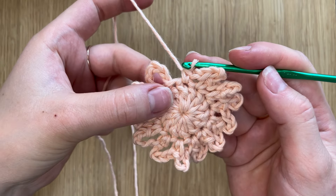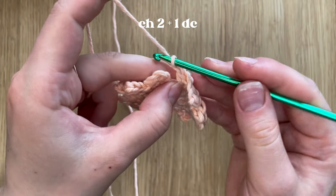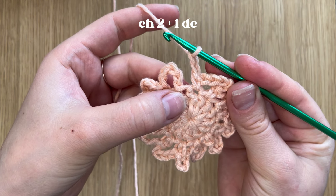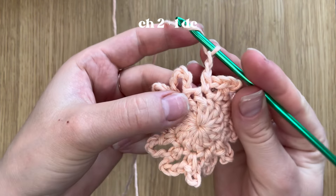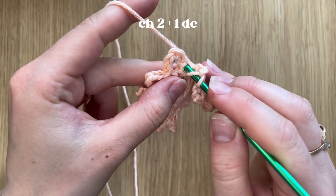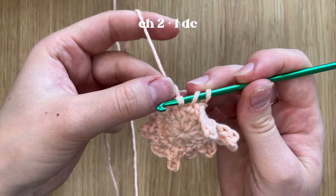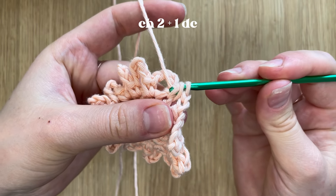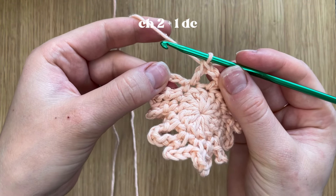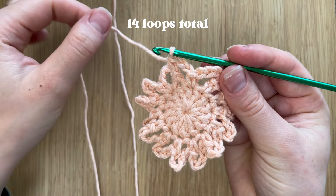We've reached our last stitch and now we have to chain two. Then immediately make one double crochet in the first stitch right here. Finish the double crochet as usual and we will have our last loop finished. At the moment we have 14 loops in total.